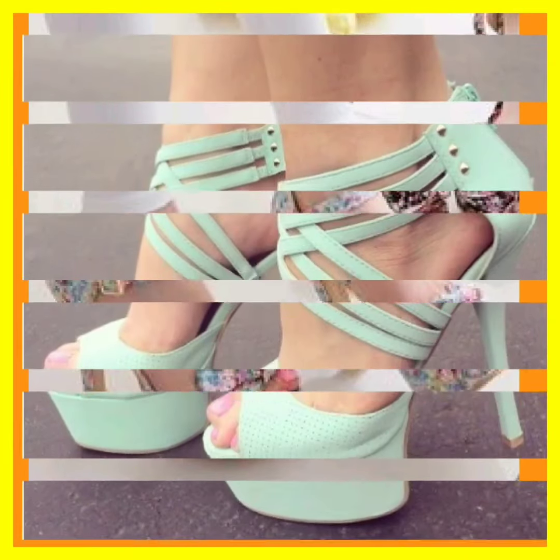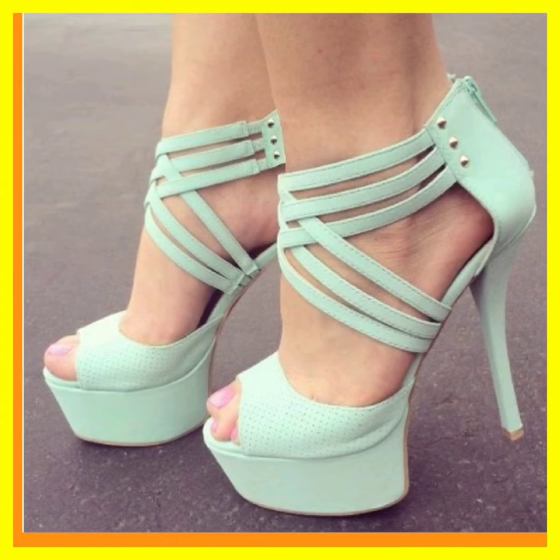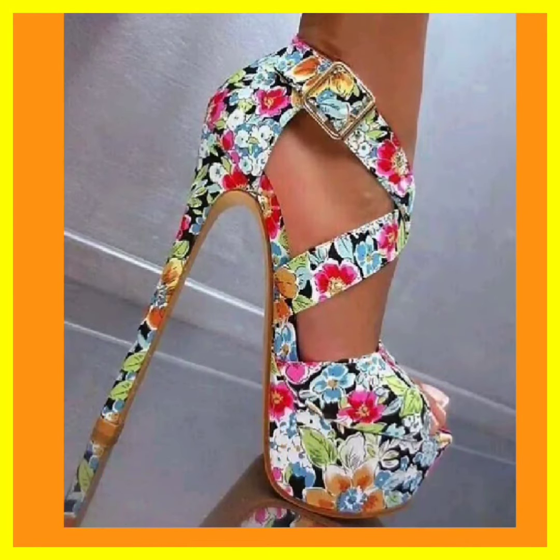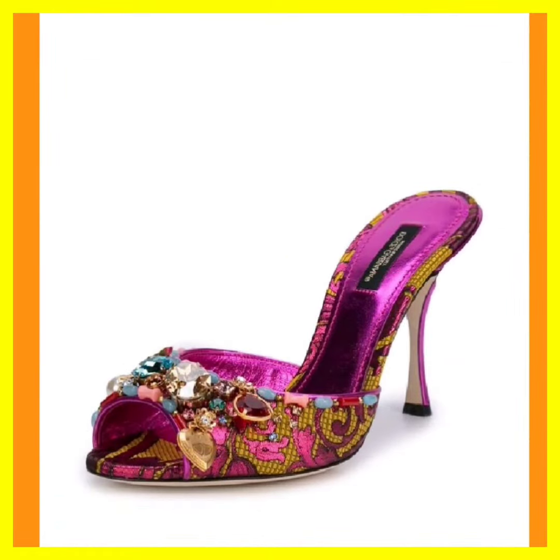If you're a heel lover, on this platform you'll find them in really beautiful designs and different color combinations. Do check them out and comment below with what videos you want to see next. If you have some new ideas, comment that below.